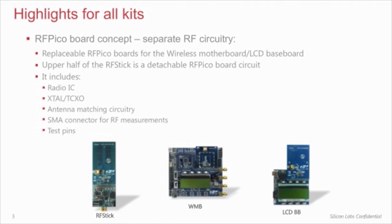The RF circuit is separated on the boards, either as a replaceable RF Pico board, or on the RF stick it is integrated on the board. The upper part of the RF stick is an actual RF Pico board. The RF Pico board circuitry includes a radio IC, a clock source, crystal or TCXO, an optimized antenna circuit, an SMA connector for RF measurements, and for the EZ Radio products on the RF stick platform, an alternative PCB antenna. All the radio IC pins are accessible via test points at the bottom of the RF Pico board circuitry.